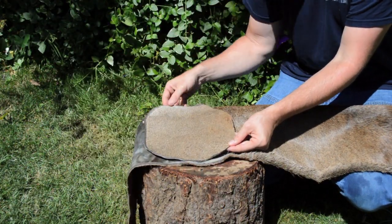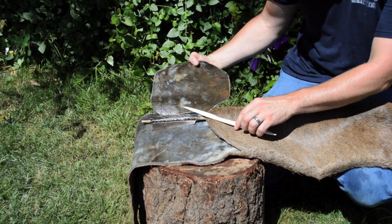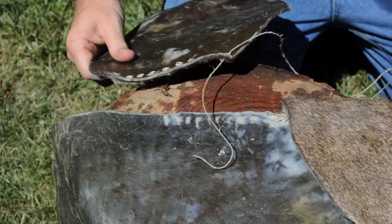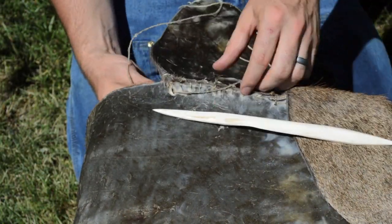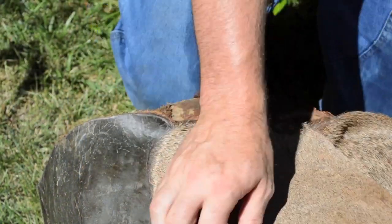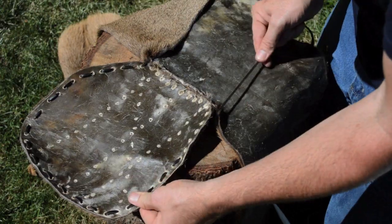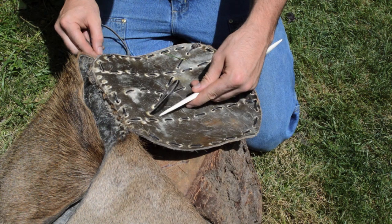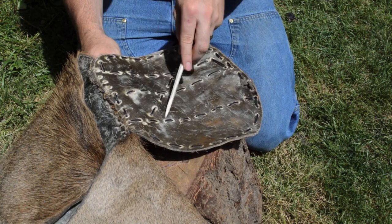The original quiver had a flap that folded down and a second flap that folded over to help protect the fletchings of the arrows from moisture and damage. This second flap can be sewn on again using sinew thread. The inner protective flap also had several strips of leather sewn along its edge and as vertical and diagonal lines through the center. I'm not sure if these leather strips served a function or if they were merely for decoration.